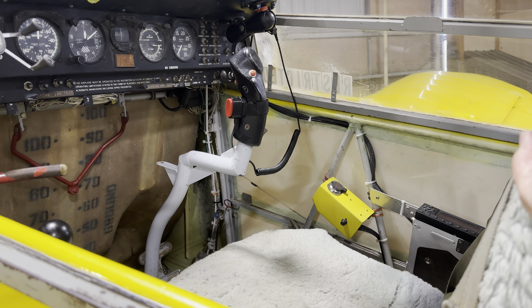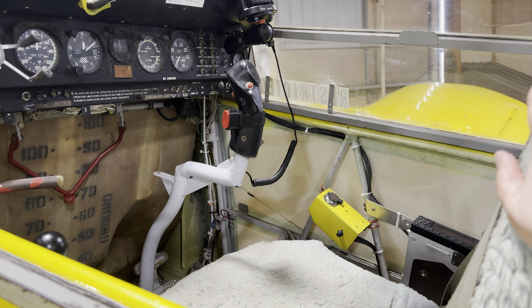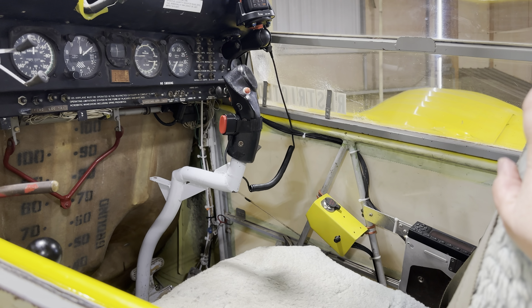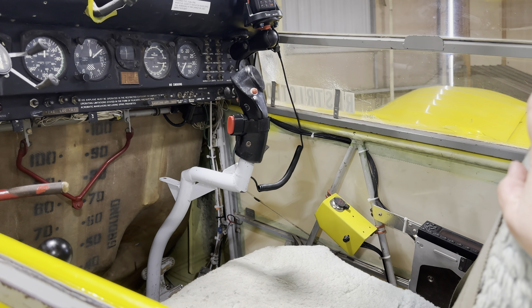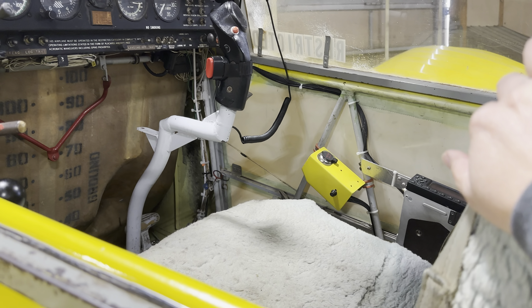Pretty bare bones instruments — just your airspeed, altimeter, compass, oil pressure and temperature, tachometer, circuit breakers, light switches, starter button, ammeter, and on the right you do have your transponder. So pretty bare bones.